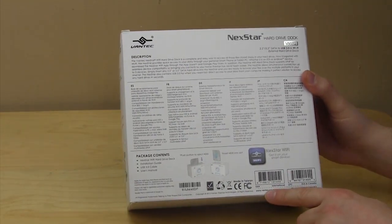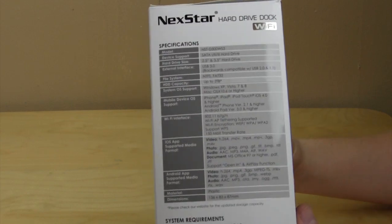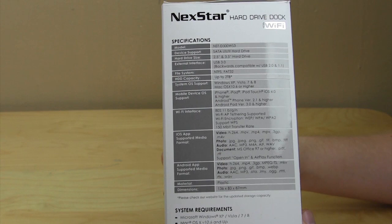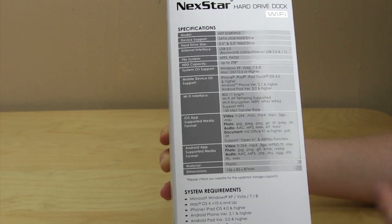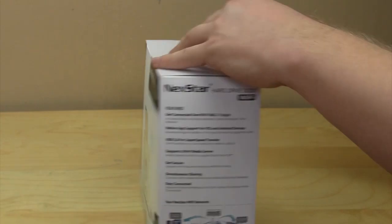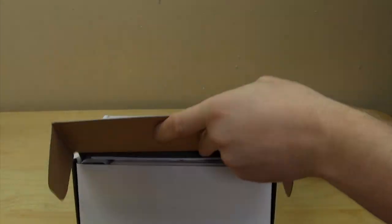Additional features include internet tethering and a UPnP media server. The back has a long description of the product going over main features and package contents. On the side are the specifications — it supports two and a half inch and three and a half inch hard drives, SATA 1, 2, and 3, so all the drives you have can be put in this dock for easy access to your files.